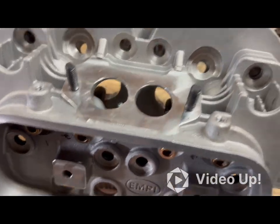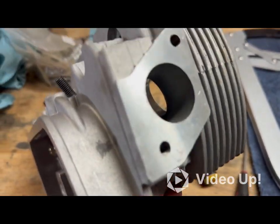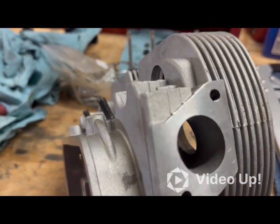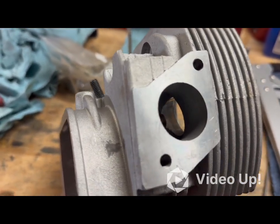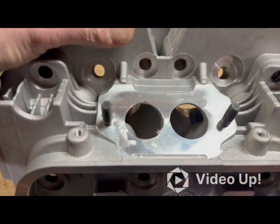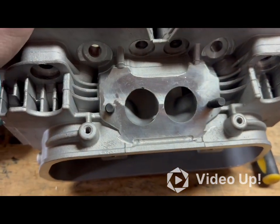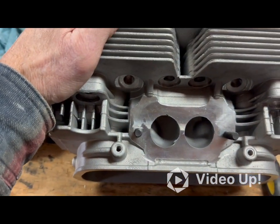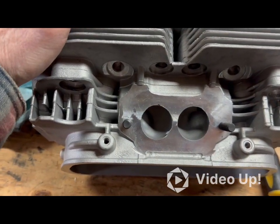Those ports are practically straight through — can you ask for better? That's what you go for with free flow. And same thing on the exhaust — you can see daylight straight through there. So as far as porting out the head, I'm not really porting the head; I'm just fixing what in my opinion is probably a manufacturer's error.